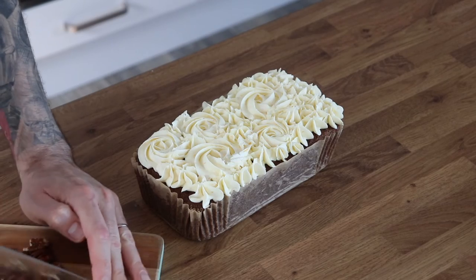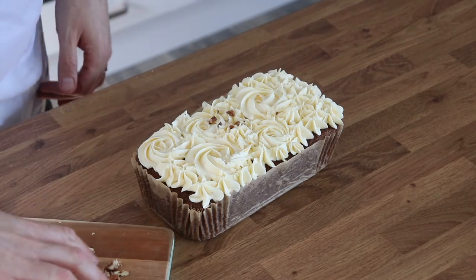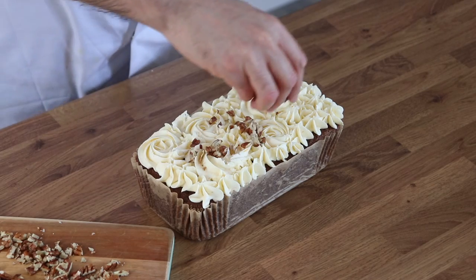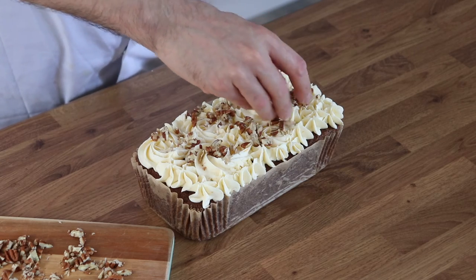Finally, top it with some freshly chopped pecans. Leave your cake to set until the buttercream has crusted over, and then you can pop it in an airtight container for up to three days.